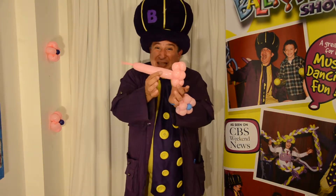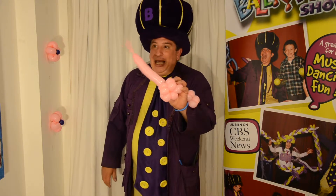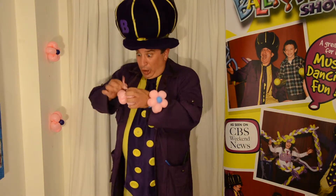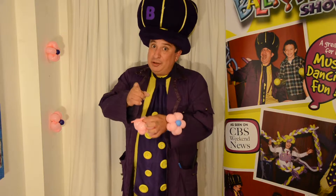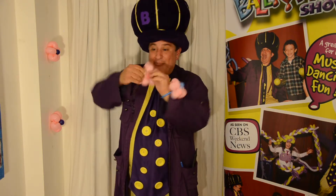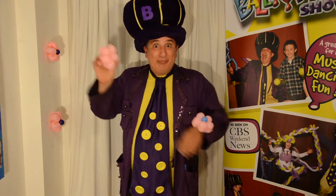Then you take the other end of the balloon and you want to get rid of that. I twist it up and hold it, and then I cut the end off. Be careful — have an adult supervise you if you're going to use scissors. Then you want to tie the end of that balloon, just like that, so you've got pretty little petals.